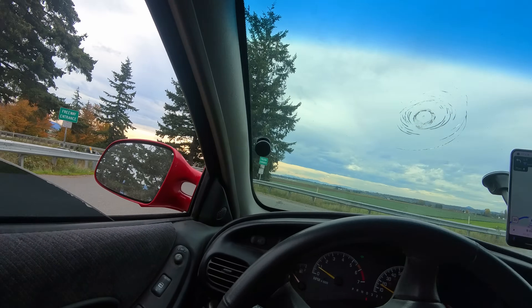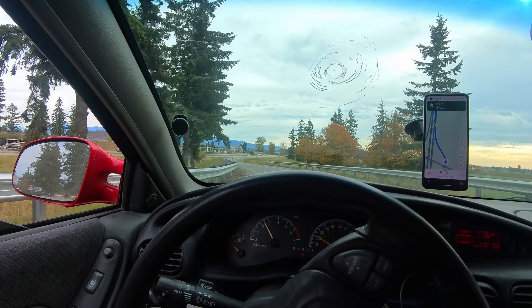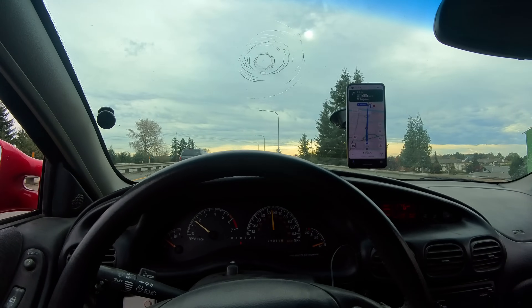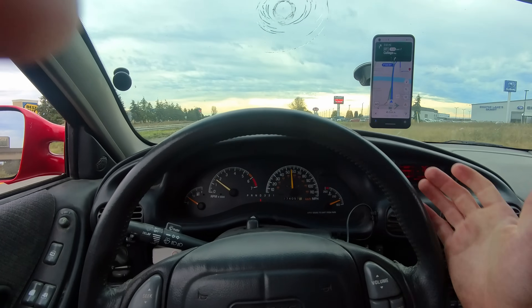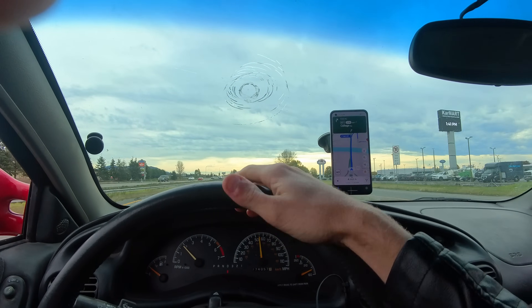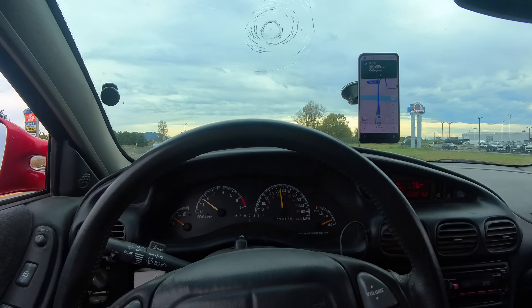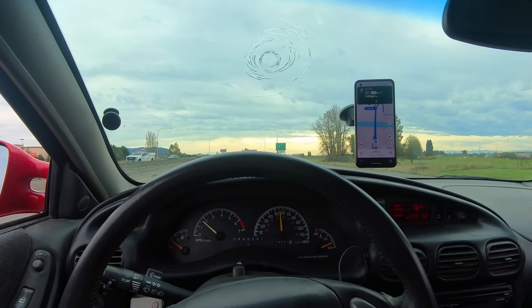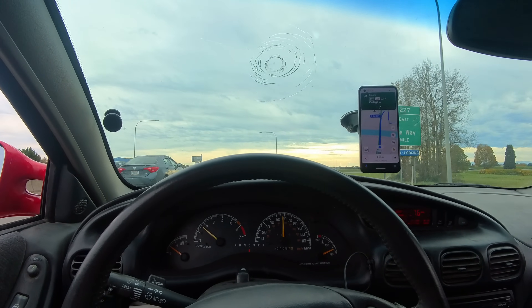You guys hear that? Yeah, not great. Three more miles and she is making some noise. Now is probably a good time to mention that if you're in a situation where you're worried your brakes might fail, hypothetically you can slow your car down by slamming into first gear. It's called engine braking. It's not great on your engine, but it will slow your car down.